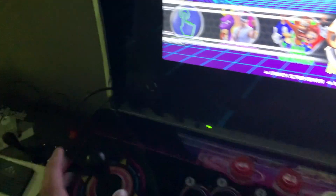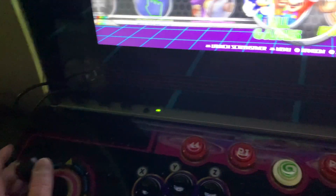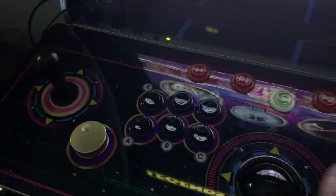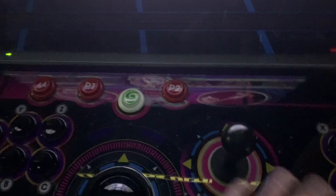The problem we had with Raspberry Pi using OTG is that the first player's controls work, but the second player's controls wouldn't work.